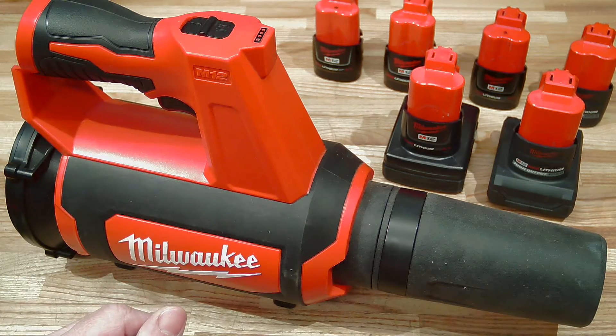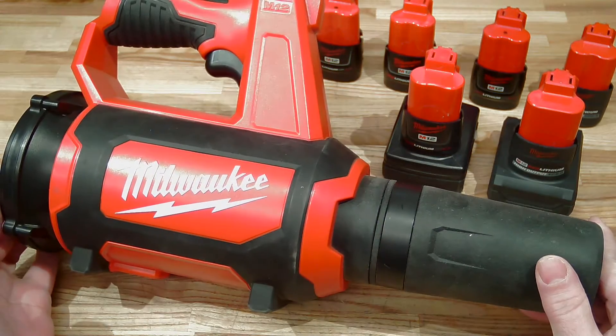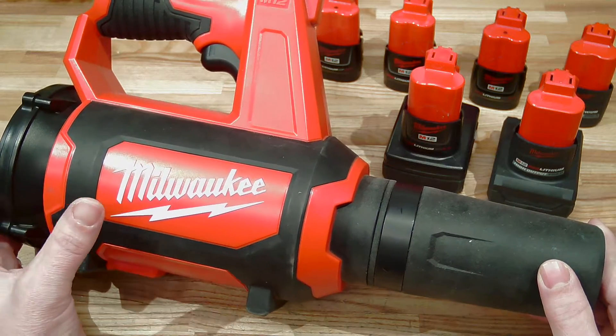Welcome back to another episode of High Output Juice — yes, that is how it's pronounced. This is not that sort of channel; we only take a look at tool porn, and today we are going to look at the Milwaukee M12 spot blower.